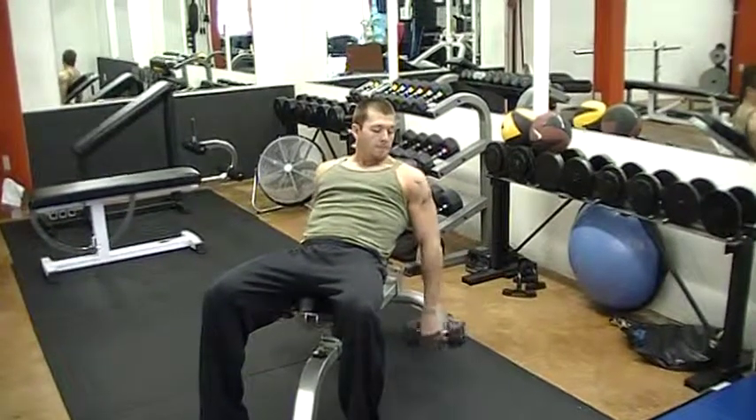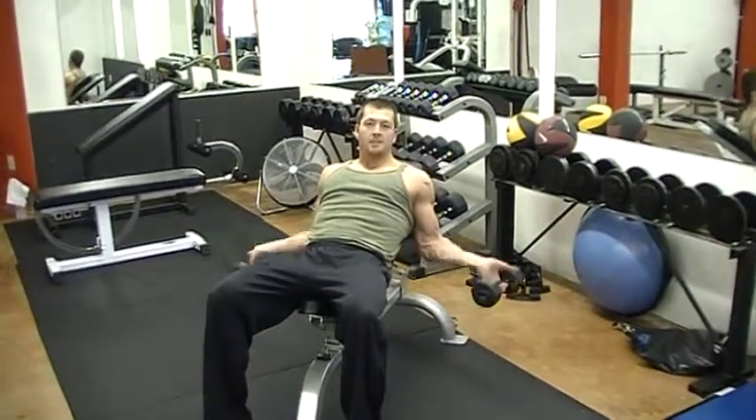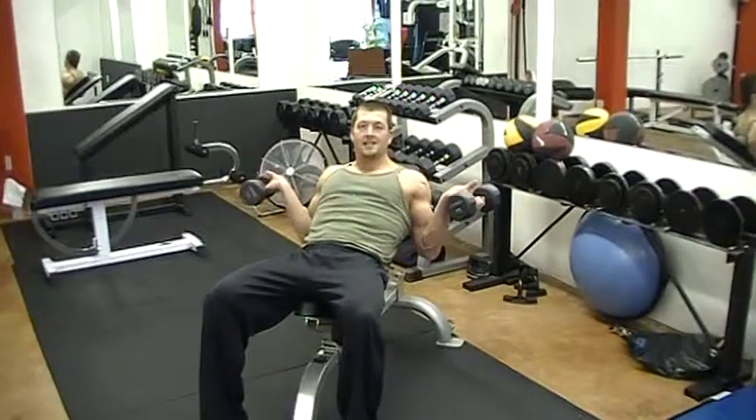So what we want to do is take out your forearm and your deltoid as much as possible to really focus on letting that bicep squeeze that weight up.